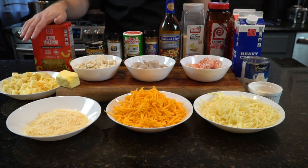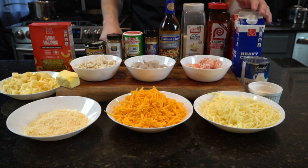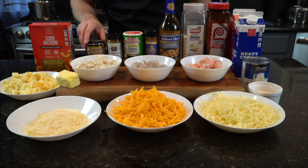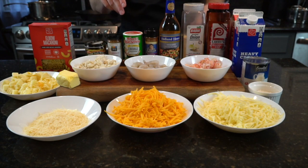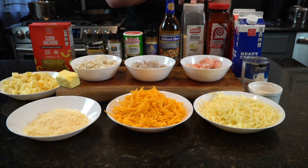Of course, we got to have some elbow macaroni, some butter, our cream, heavy cream, half-and-half and evaporated milk, lobster base, cayenne pepper, Tony's Creole seasoning, Emeril's essence, a little bit of sherry, some onion powder, and Lowry's seasoned salt.